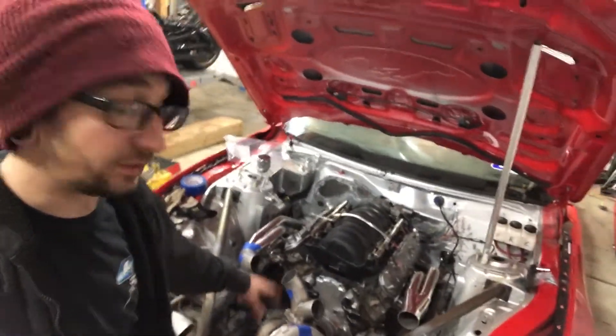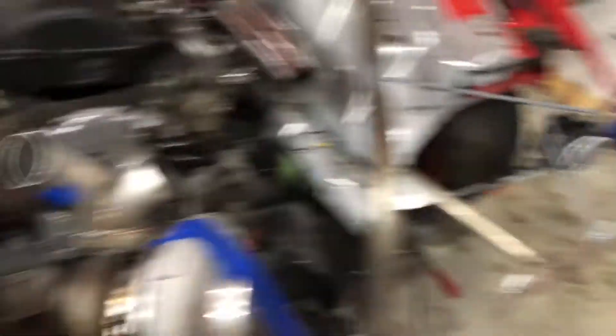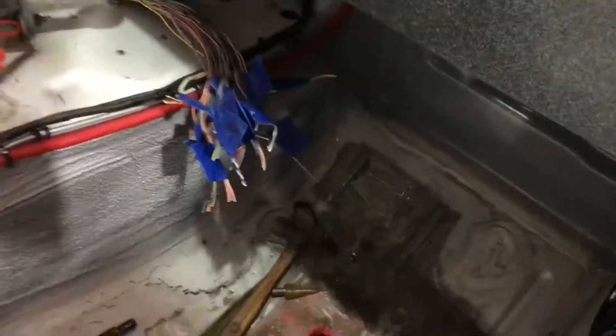Starting to fab up the turbo kit right here. I have a bulkhead going through the firewall — that's for the chassis harness — and that runs all across here. Made some nice little light brackets and all that is powered up. This is not final. The whole front section is all wired, the inside of the car completely wired and ready to go. That part is for the ECU, so that's not hooked up yet.